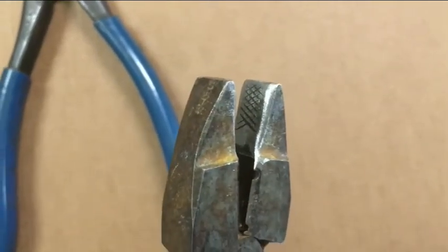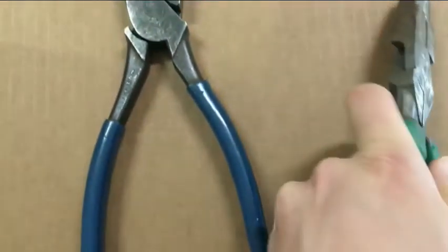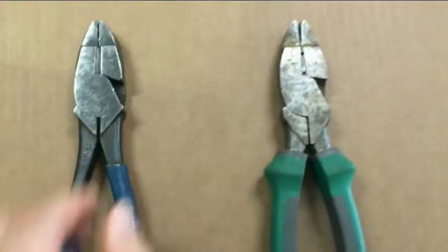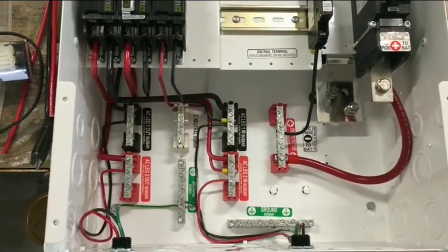I got a tip a while back to grind the rough parts off of a pair of linesman pliers, giving you a pair of pliers that you can reach into a load center and really put a tight bend on something. I remember a couple of years back I was talking to somebody at Midnight Tech Support and they were telling me I should make a pair of linesman pliers like that, but I didn't do it then.